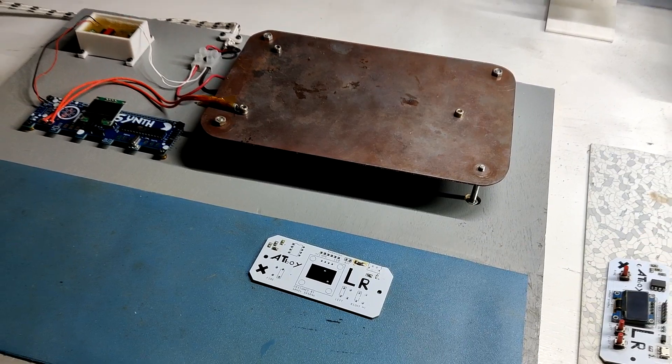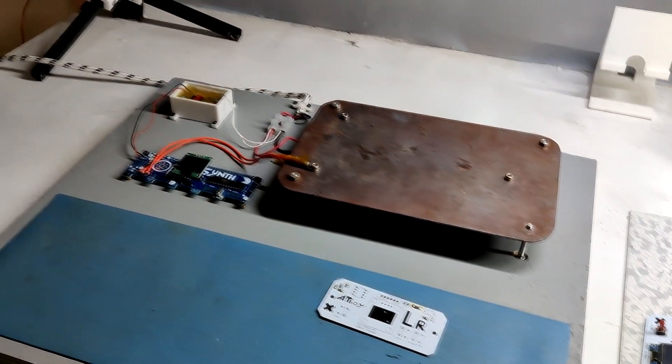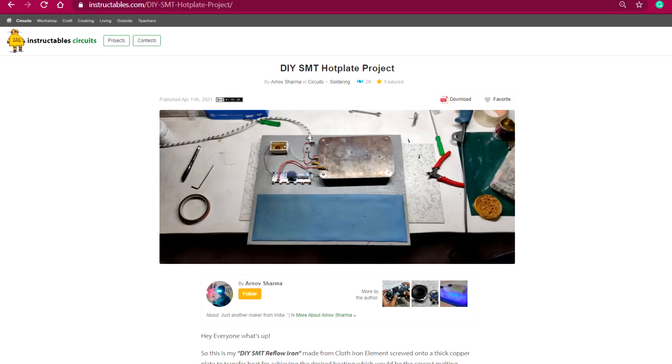In this video, I'm going to show you guys how I made this hot plate in a few easy steps. Also, check out the project page for getting the code and other important stuff.